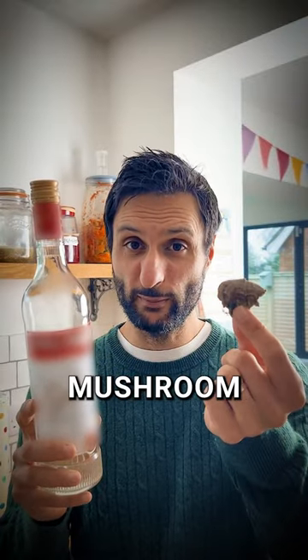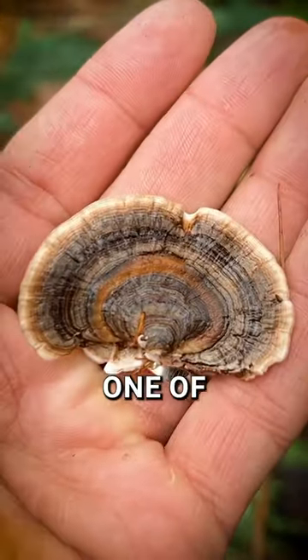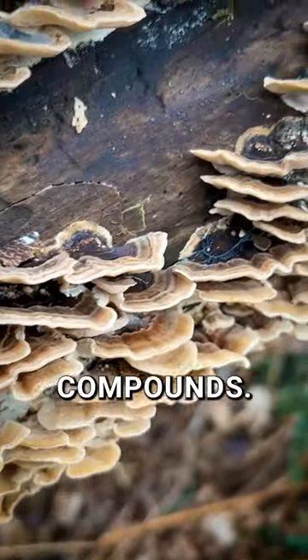Did you know you can use this common mushroom and a bit of booze to power up your immune system? Meet the turkey tail, one of nature's surprisingly common medicinal powerhouses, packed with immune system boosting compounds.